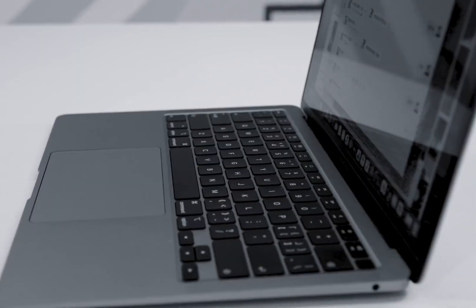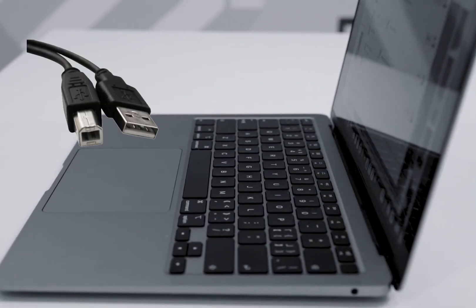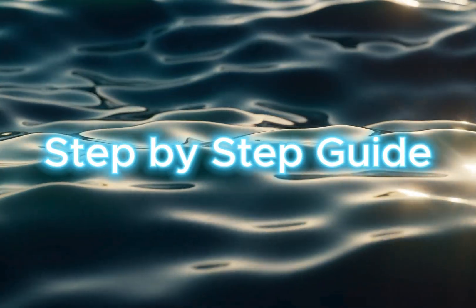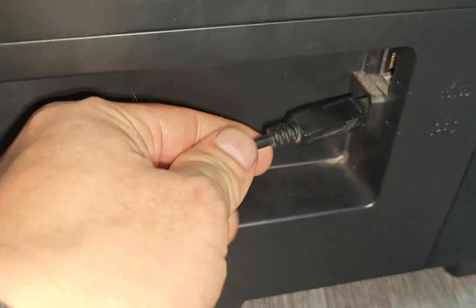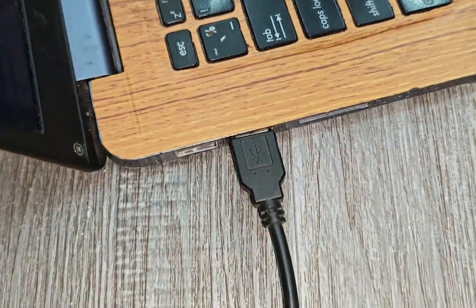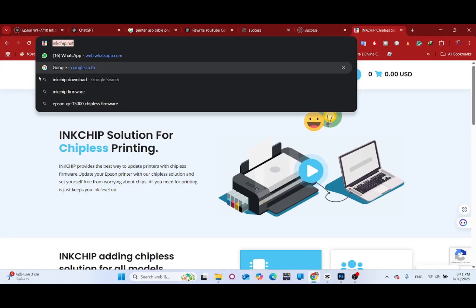What you'll need: a Windows laptop or desktop and a USB cable. Step-by-step guide: Use a USB cable to connect your printer to your computer and turn on the printer. Then download the required tools.